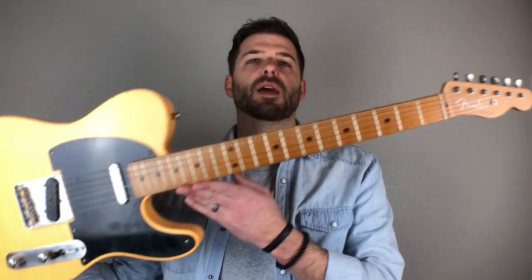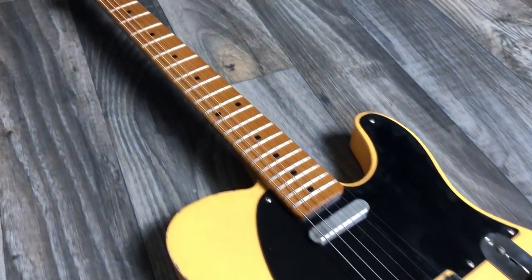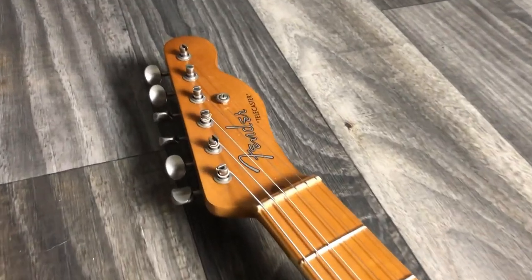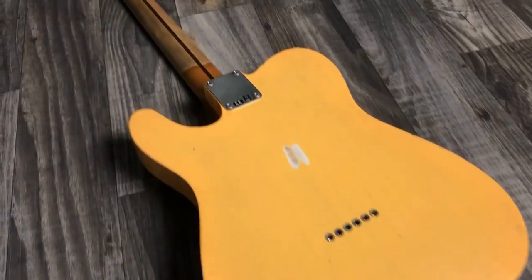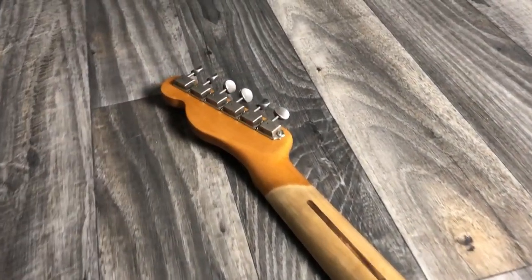Hello and welcome to video number 13 in a series on a Telecaster guitar build. This is the guitar we're talking about. If you're new to the channel, here's a brief rundown. This is a Roadhorn Telecaster guitar body — I bought it as just a body with no neck. I changed out the pickups, and the neck is from MusiCraft, ordered to my specifications, raw with no finish, which I finished in nitrocellulose.